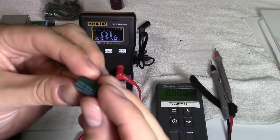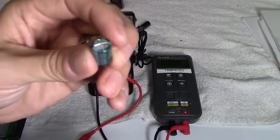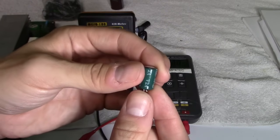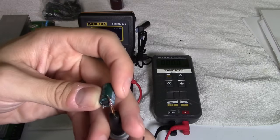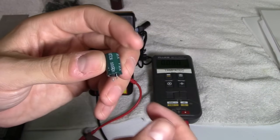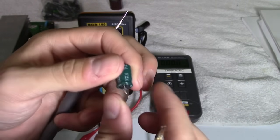Now here's a bad capacitor — 1000 microfarads, 10 volt. You can look at it physically and see it looks swollen and popped. I would automatically change this out without even checking it with a meter. Same thing goes with resistors — if they look burned, replace them. If you see a transistor with a pinhole burned through it, replace it. If your board is scorched and burned up, replace the board.